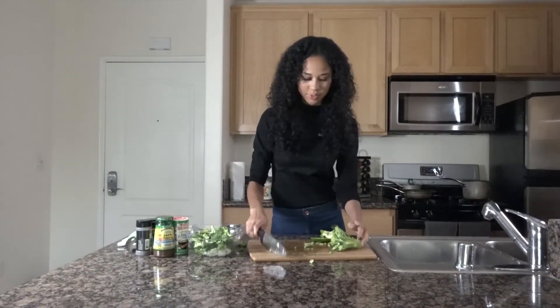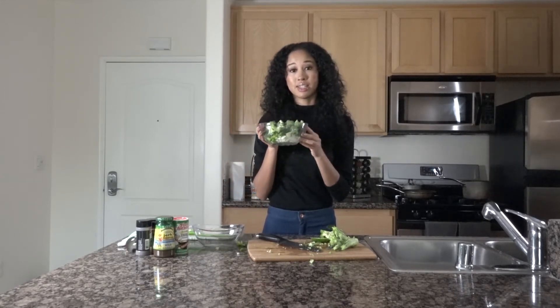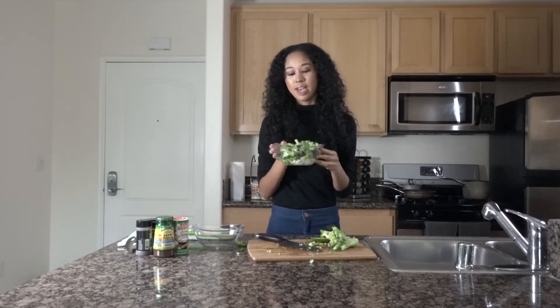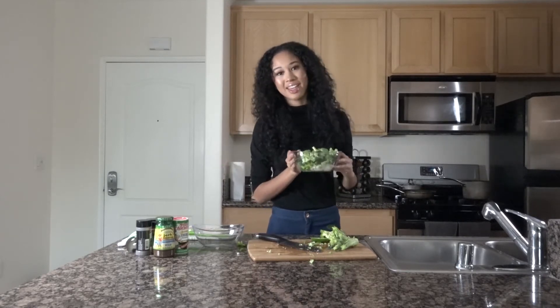We're going to throw all the veggies into a sautéing pan and sauté them, then we'll get started on the chicken and the pasta.